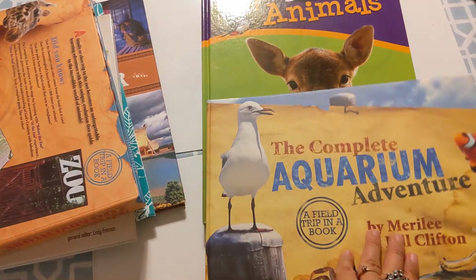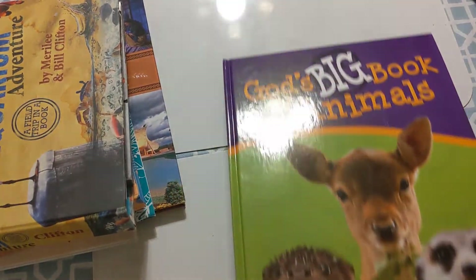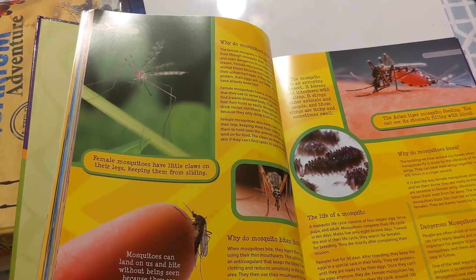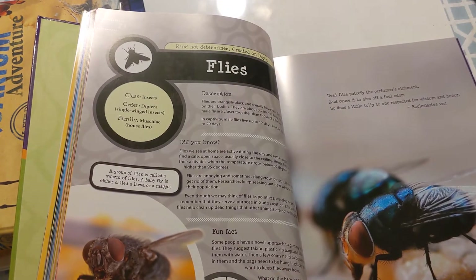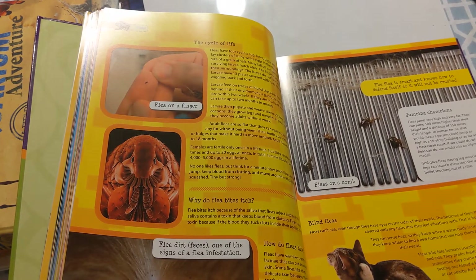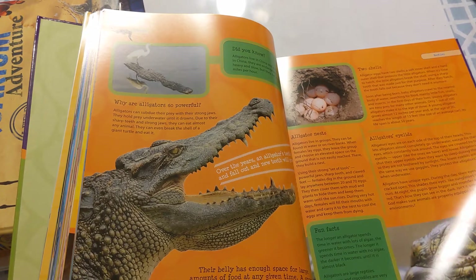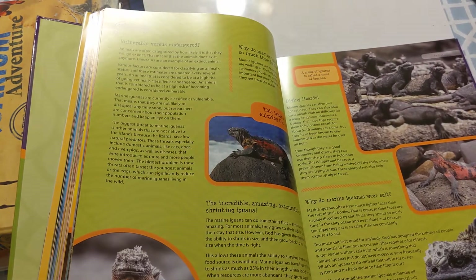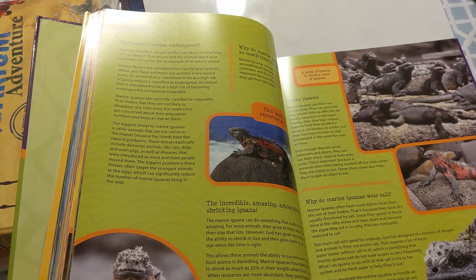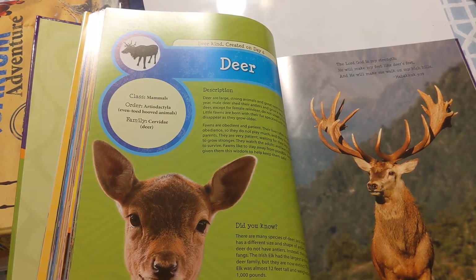For another quarter, you'll go through the Aquarium Adventure, and this one is also amazingly beautiful. The photography, the design, and just the level of detail included here is top-notch.